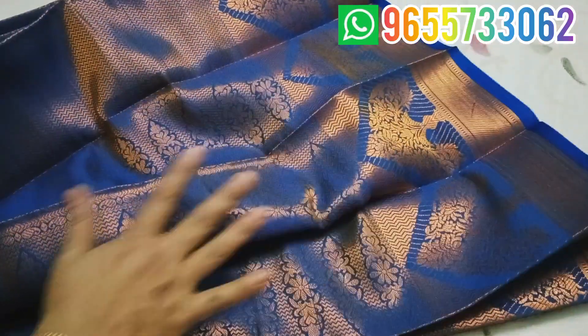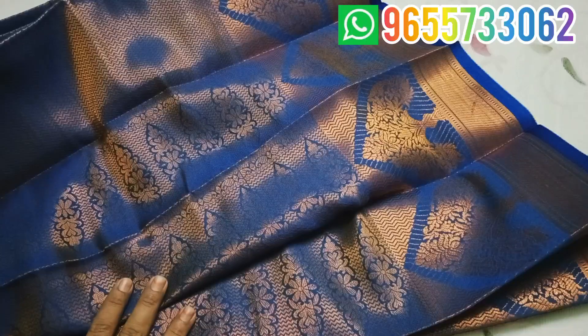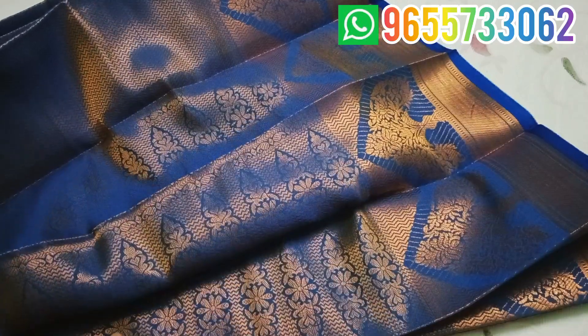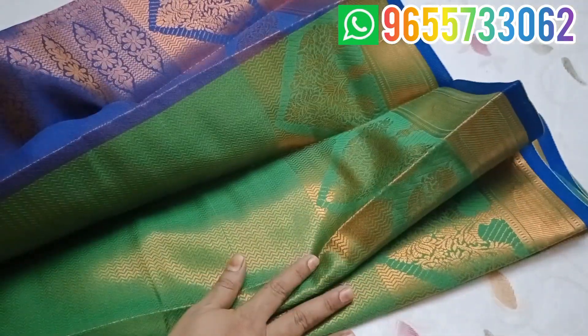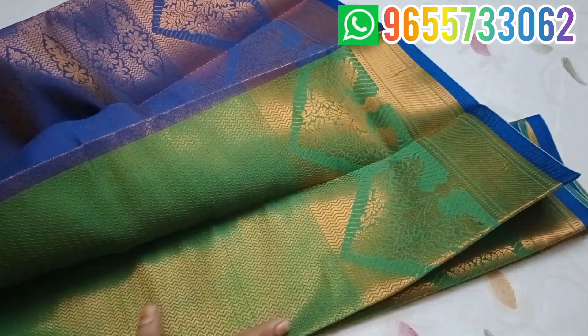You can use a copper jari design with a small border. You can use a soft material. You can use a super yellow color or a heavy blue color.